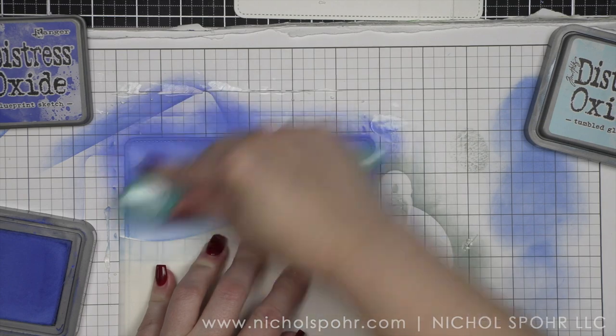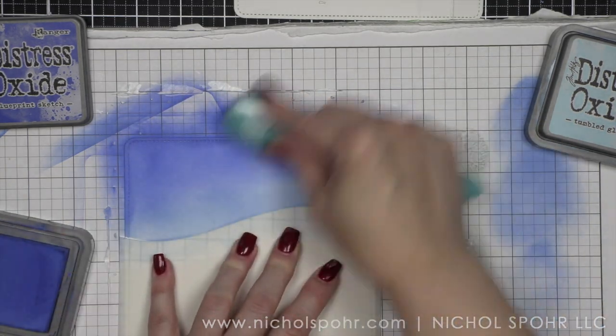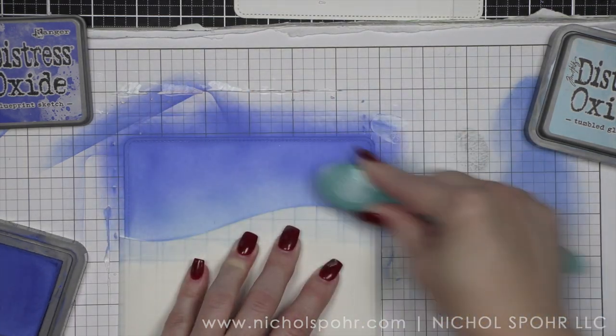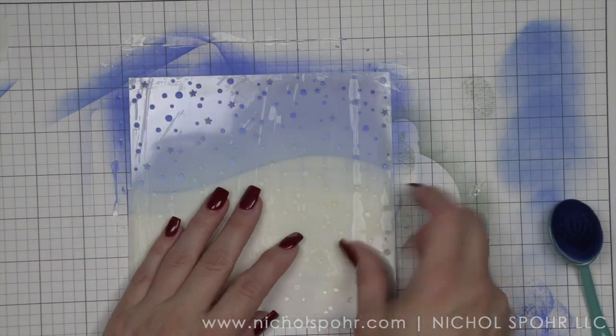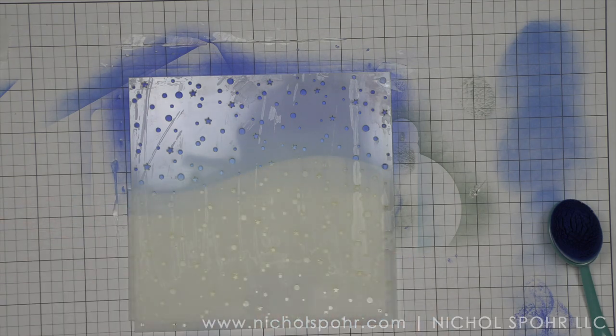We're going to leave our hillside border stencil in place so that we can take the brand new Snow Flurries stencil from Lawn Fawn. Snow Flurries, as well as the other stamp sets I am using today, are all from the Winter and Fall release 2022 from Lawn Fawn. I'm pairing those with the limited edition exclusive, and you can see how seamlessly they go together.